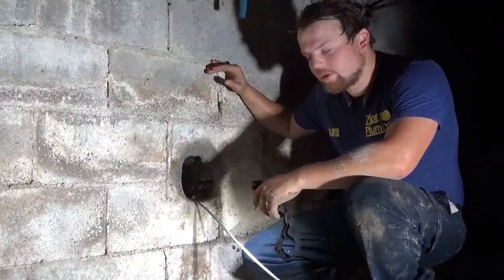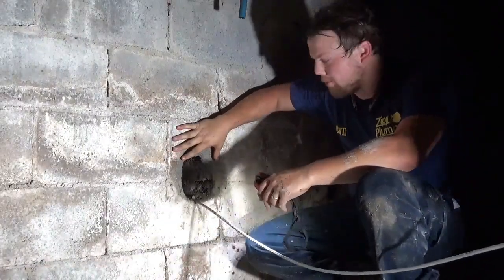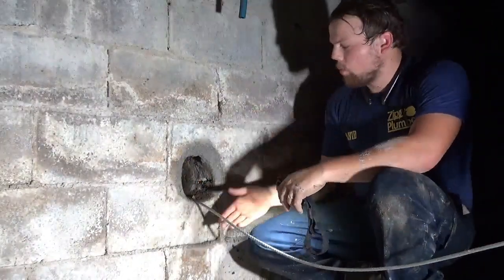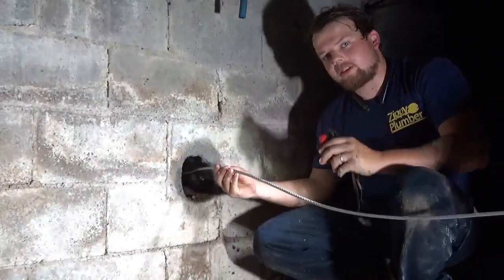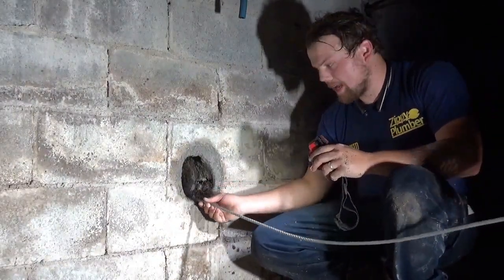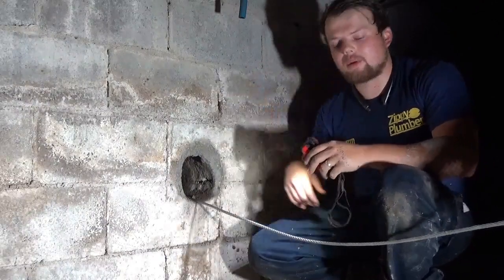So now since we cored through the wall, the foundation, we have a four inch hole going through the cinder block on both sides of the wall. We are now pulling the steel cable I mentioned earlier in the video. We're pulling it through the main water service to the meter box.